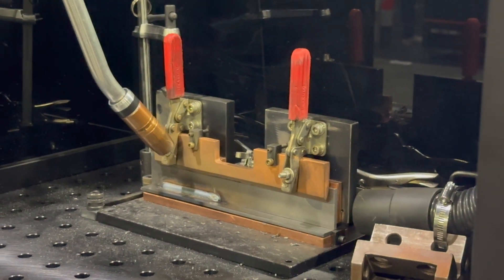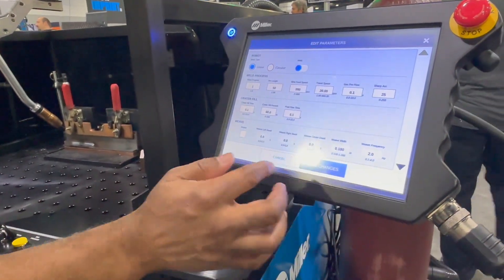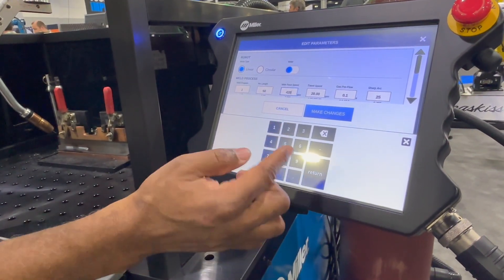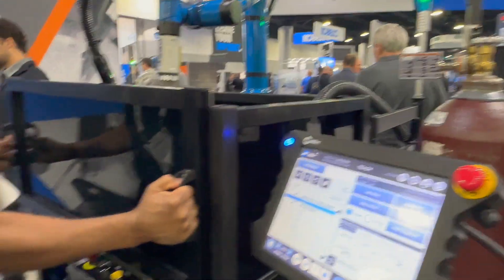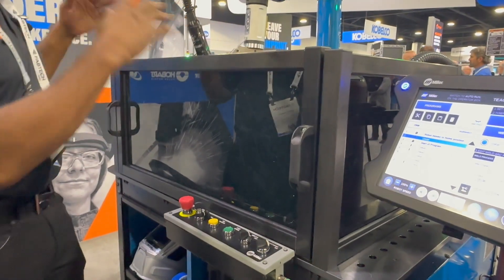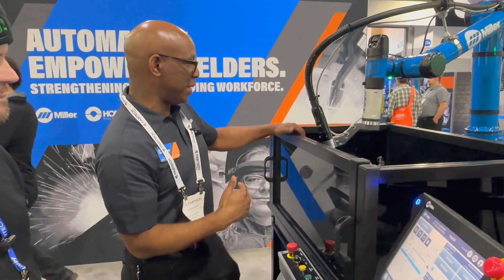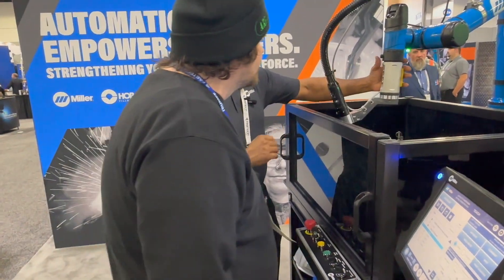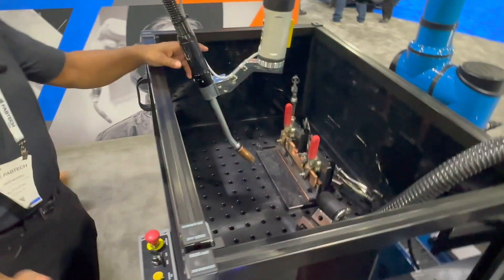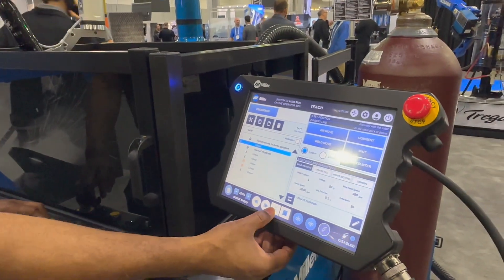We can go ahead and turn the weld on. For demo purposes I like larger welds. If I want to update a point position, I just highlight the point, move it where I want it, and now it's updated. Then we go back to home.